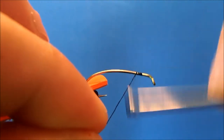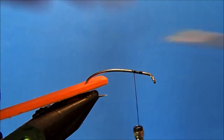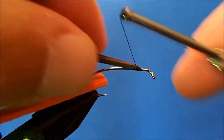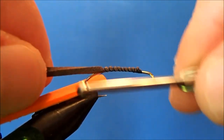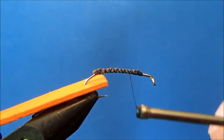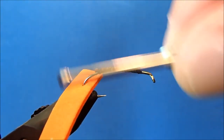The thread I'm going to use is 6/0 black, so I'm just going to get this started here in the front of the hook and then trim off the excess. I'm going to use zap-a-gap to glue those two pieces of foam together, so I'm going to put a scrap piece of foam here on the hook shank and tie it in — that'll give it more surface area to grab on to.